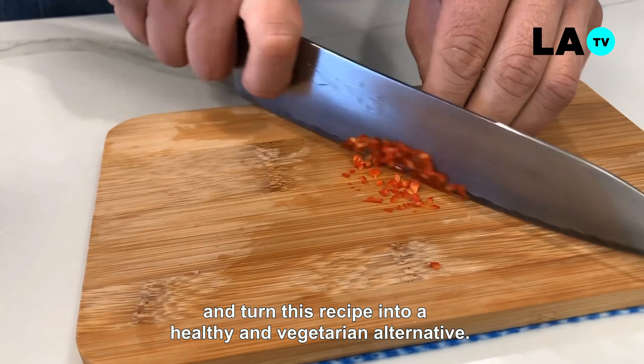Para comenzar a apanar, porcionaremos bolitas de 50 gramos aproximadamente, y usaremos un poco de harina en las manos para que la mezcla no se nos pegue en nuestros dedos y sea más fácil de moldear. Si sienten que la mezcla está muy blanda, solo deben agregar un poco más de harina o pan rallado. Esto les dará firmeza y consistencia, haciendo más fácil darle forma a las croquetas.